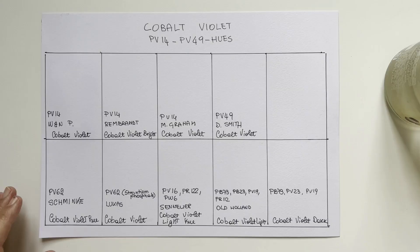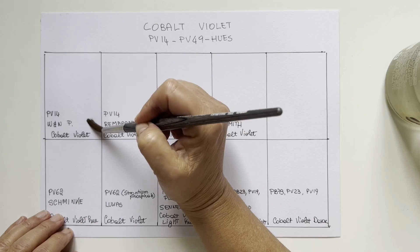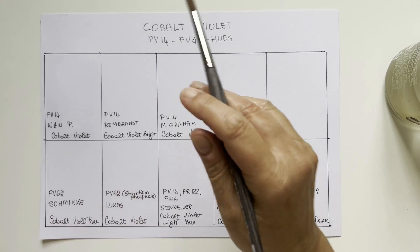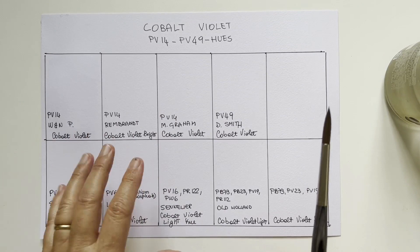In cobalt violet, just like in the other cobalt colors we have explored — like cerulean, cobalt blue, teal, or cobalt green — there are different pigments that build up the family. We have two siblings here: PV14 and PV49. We start with the most important group, which is PV14.